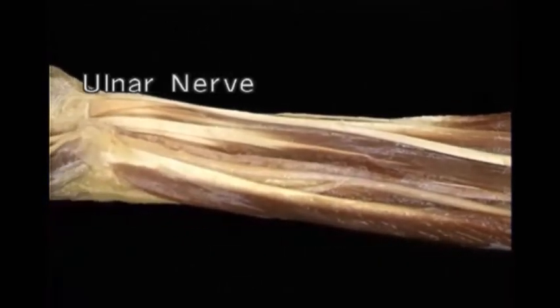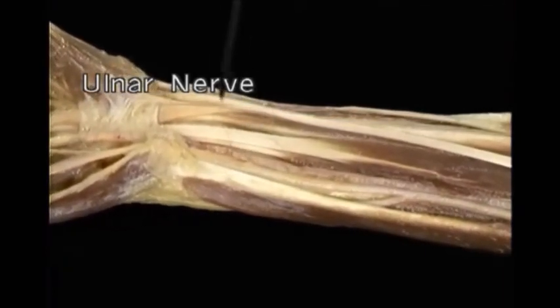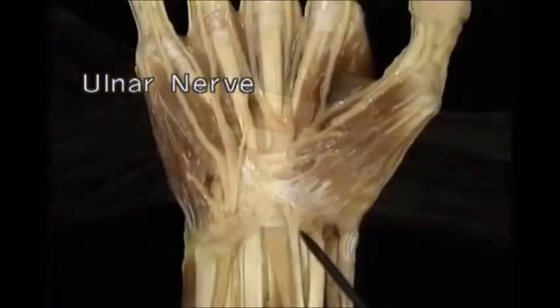At the wrist, it runs along the radial side of flexor carpi ulnaris. Along with the ulnar artery, it passes through the side tunnel in the edge of the flexor retinaculum. Here it is emerging from the tunnel.